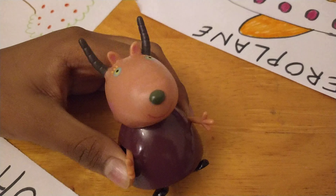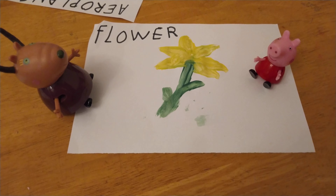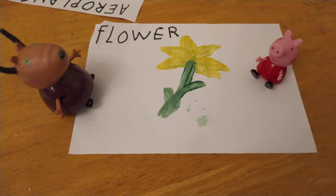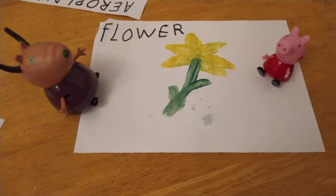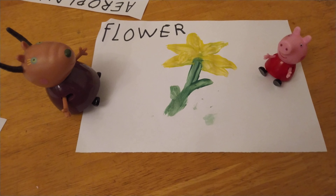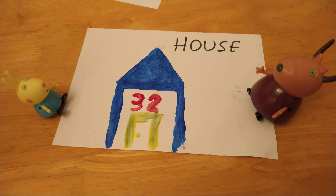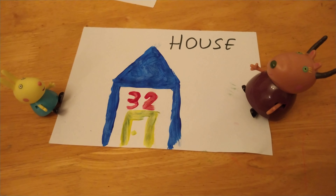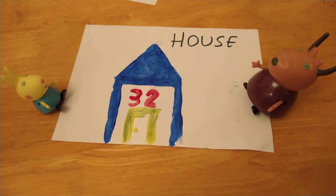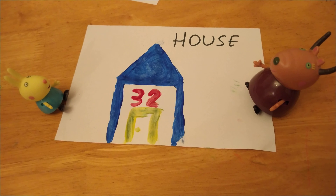Let's see what the children have drew. Now Peppa, what did you draw? I drew a flower, Madame Gazelle. Wow, that looks really pretty. It says flower — F-L-O-W-E-R. Flower. What did you paint, Rebecca? I painted a house with a number 32 on it. Great. It says house — H-O-U-S-E. House.